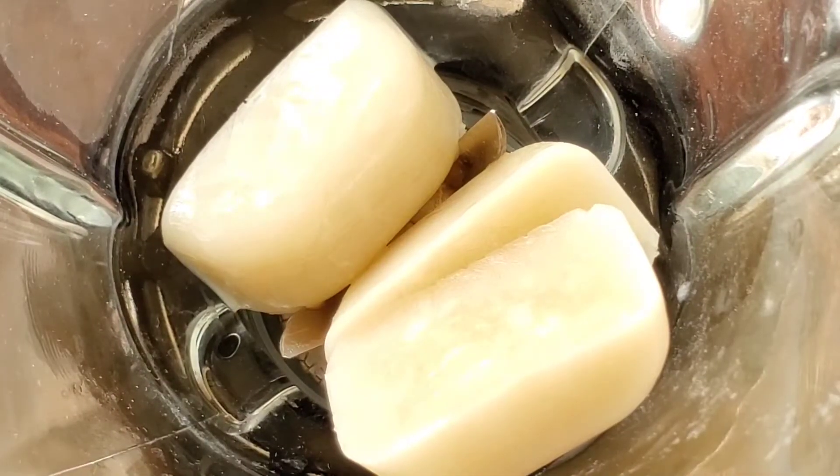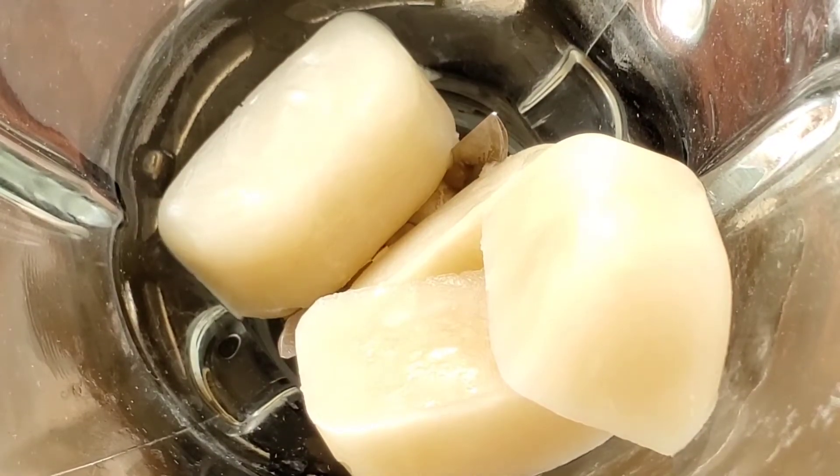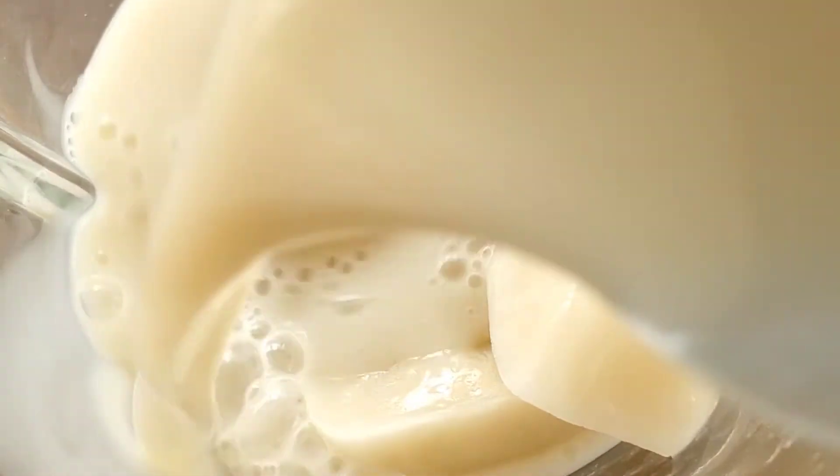Let's pop these into the blender. Adding in half a cup of the protein oat milk straight from the carton.